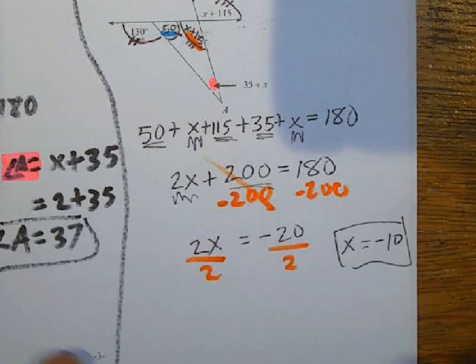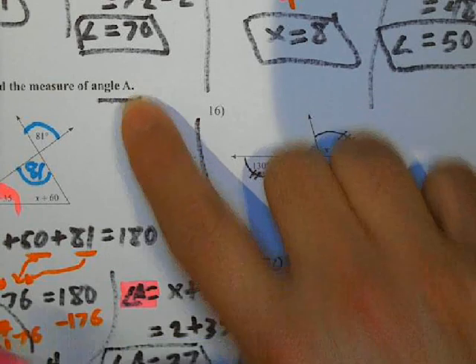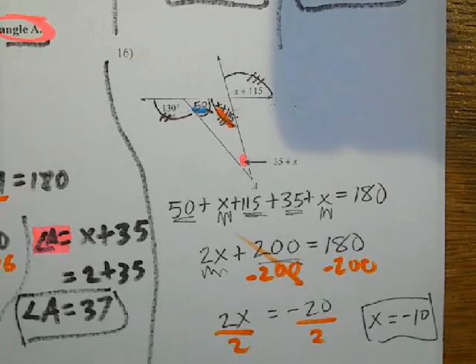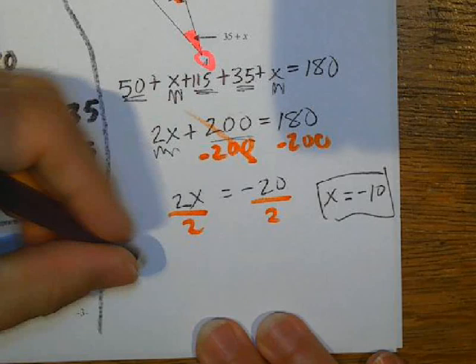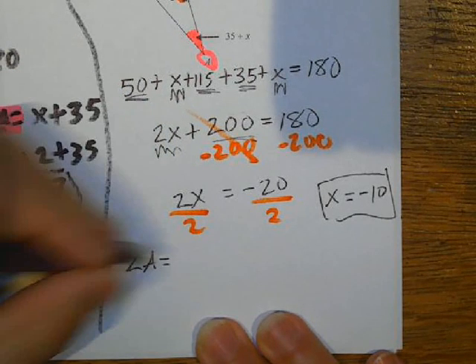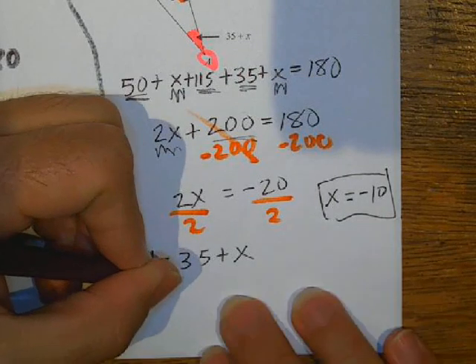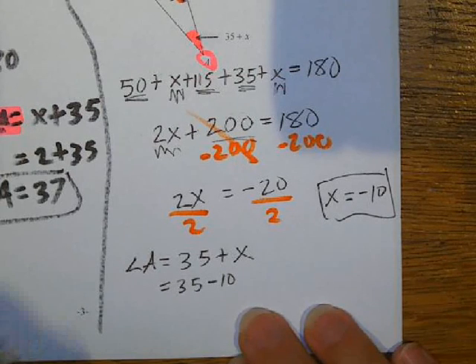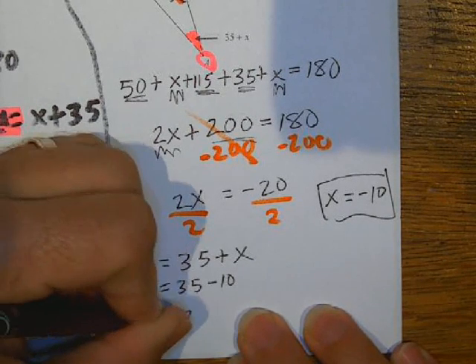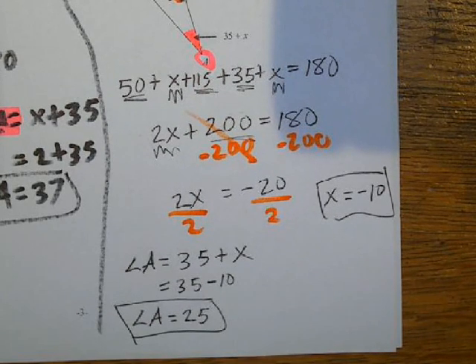So now I need to find the measurement of angle A. Angle A is this red angle right there. So I've got angle A equals 35 plus X. I'm going to plug in negative 10 for X. I've got 35 minus 10, because I'm replacing X with negative 10. So then I end up with angle A equals 25. I hope this helps, and good luck on your retake test.